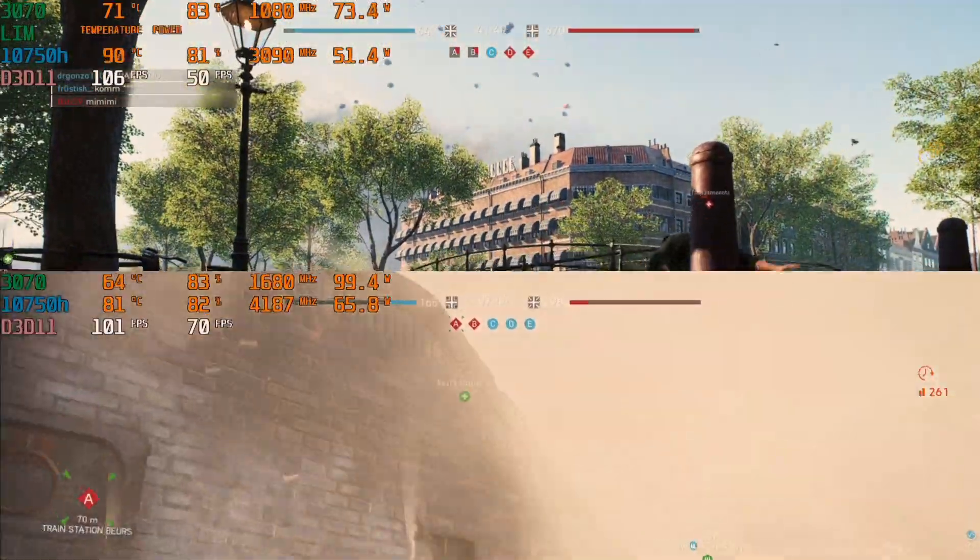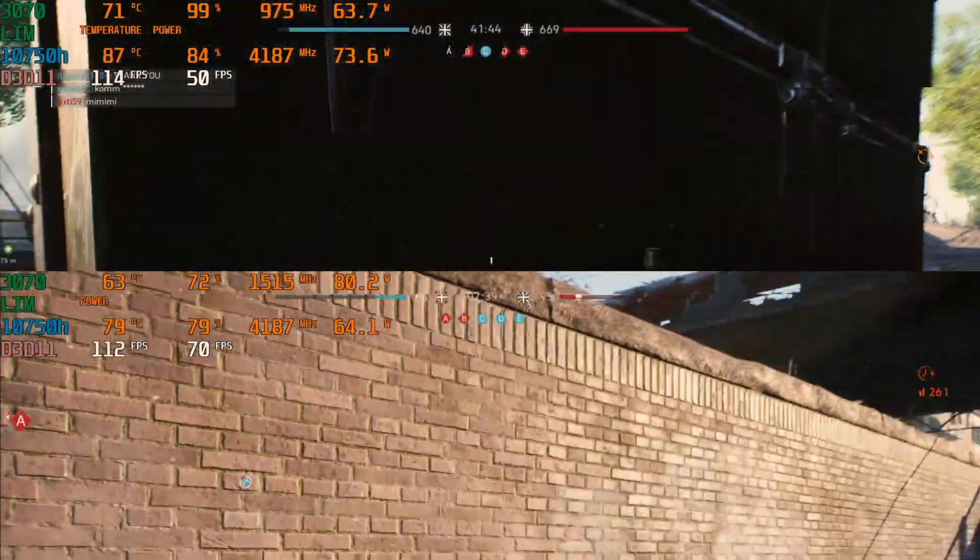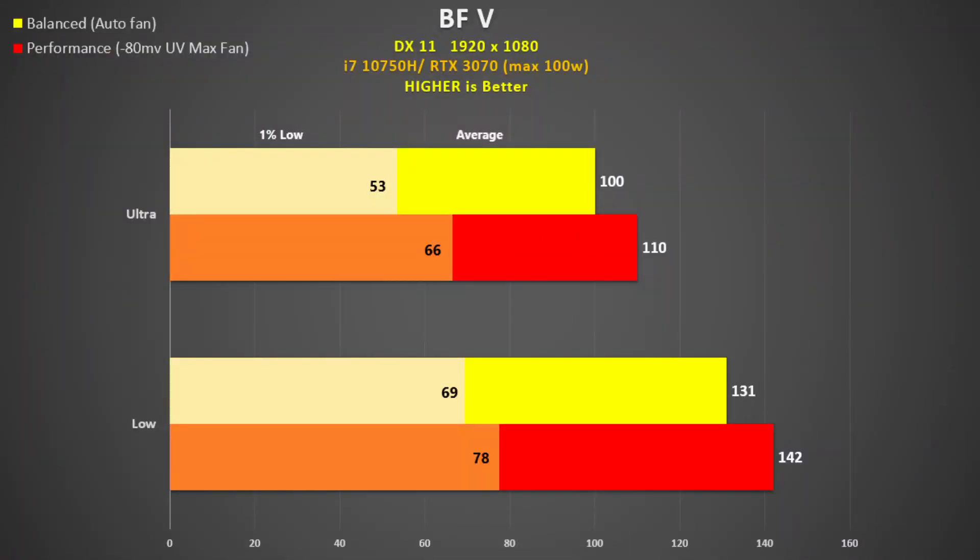Performance mode definitely does push more watts to both the CPU and the GPU, so for higher frame rates this is definitely the way to go. Balanced is in yellow and performance is in red. In all other games I tested using max settings and also low settings to see what type of scaling we can get. Performance is about 10% faster than balanced. 100 fps is about the performance you would see with a 2080 Max-Q or a 105W RTX 3060. Dropping to low does show some good scaling so no CPU bottleneck here.